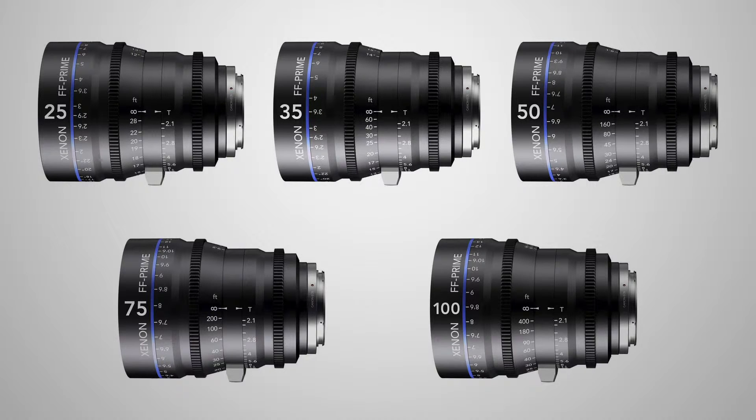They're all exactly the same dimensions — same height, same width, and very similar in weight as well. One of the main features of these FF Primes is that they are designed to be cinema lenses from the ground up, and you can see that in some very interesting places.